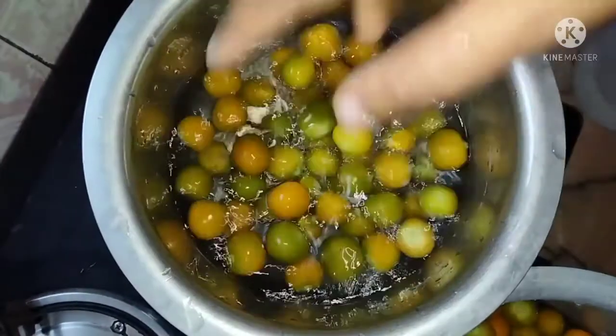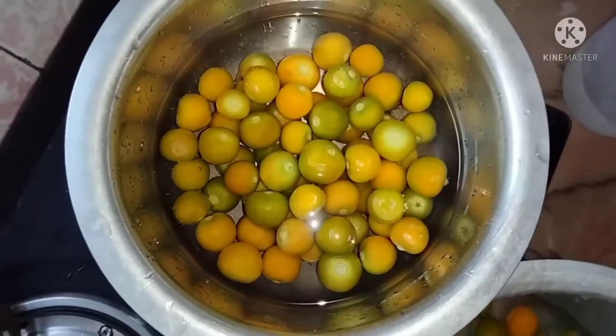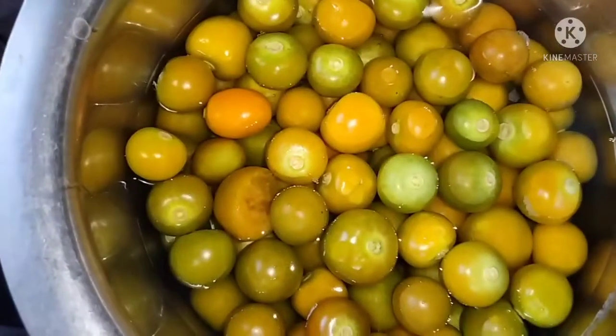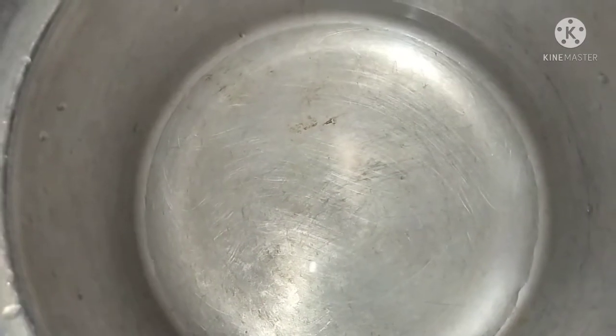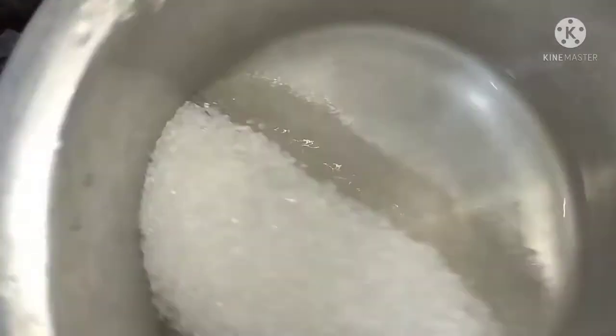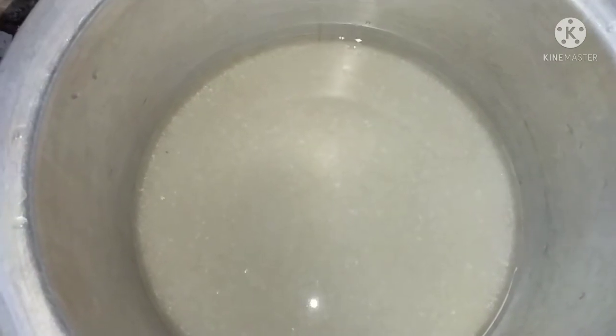I will make a little more of the cheese paste right now. I will put a glass of water, add 1 glass, and add 700 grams of chini.